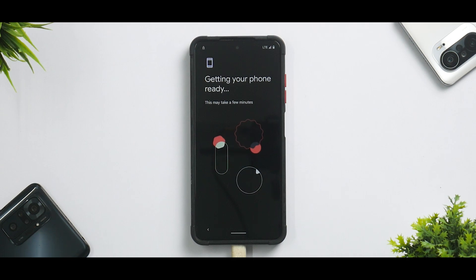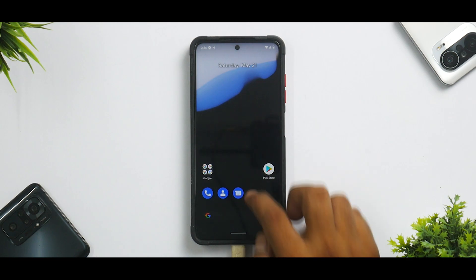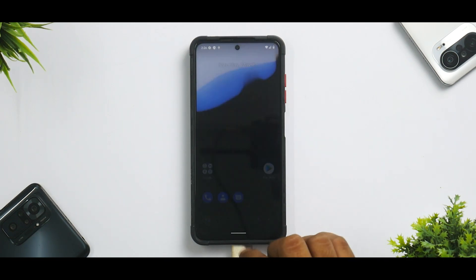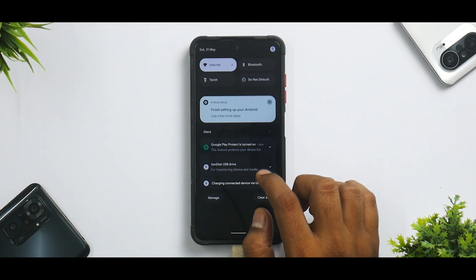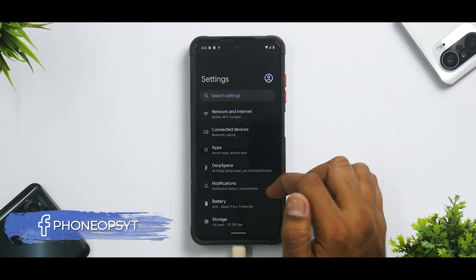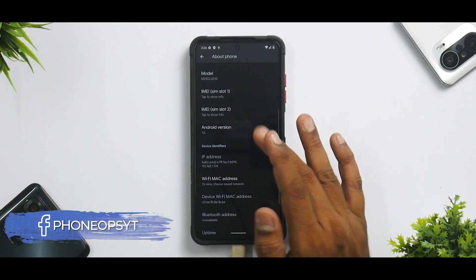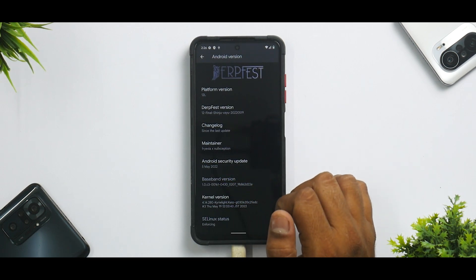We are now on the home screen — this is DubFist. Very minimalistic. Google Camera Go is included by default, which is a great addition. Let's quickly go to Settings. The Android version is Android 12L and it comes with a May security patch. SE Linux status is enforcing.